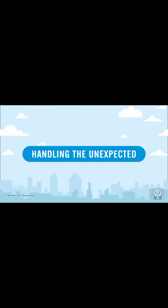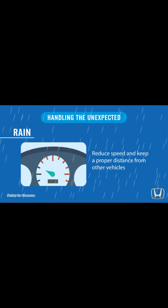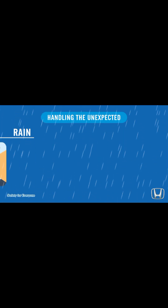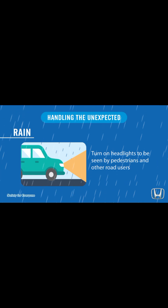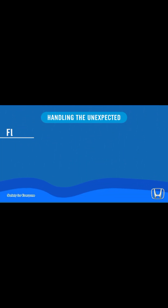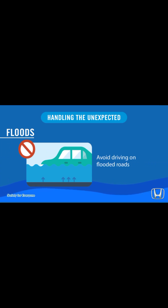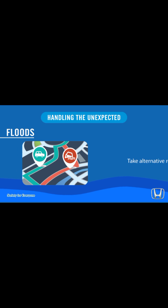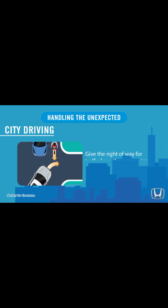Handle the unexpected: in rain, reduce speed and keep a proper distance from other vehicles. Turn on headlights to be seen by pedestrians and other road users. In floods, avoid driving on flooded roads — take alternative routes.